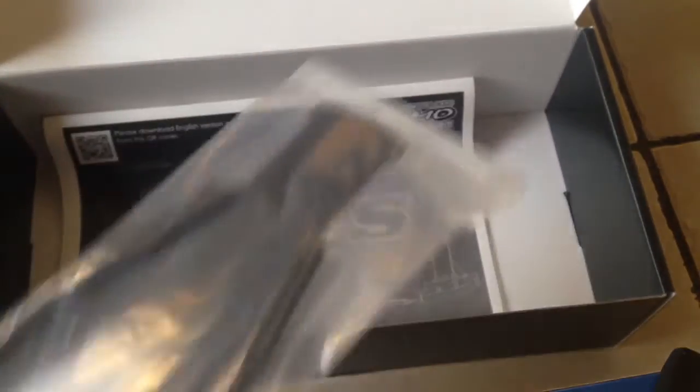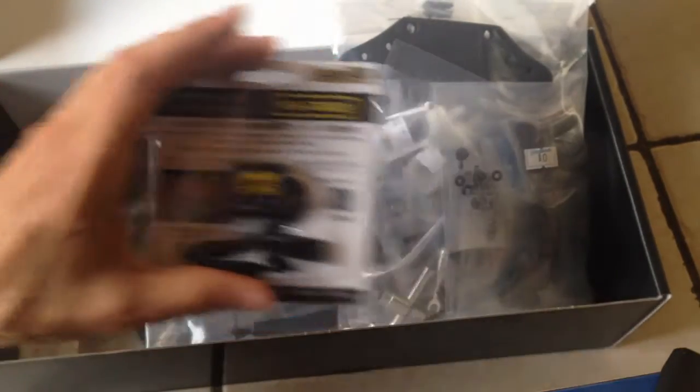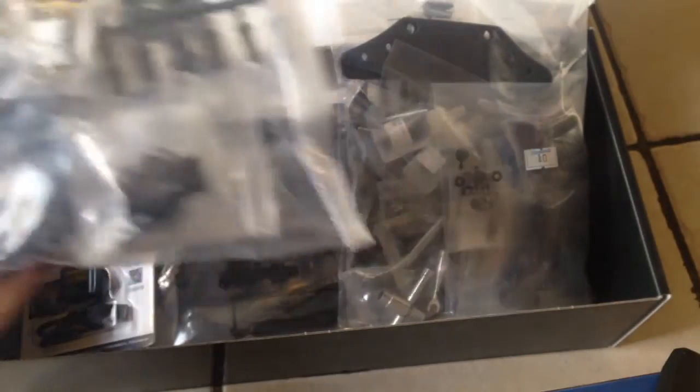Yeah, that's all there is in this box. So it doesn't come with any of the electronics — that's kind of lame. I thought it might have some electronics. I did expect some electronics, like maybe a motor or something, but I guess there isn't any of that in here.